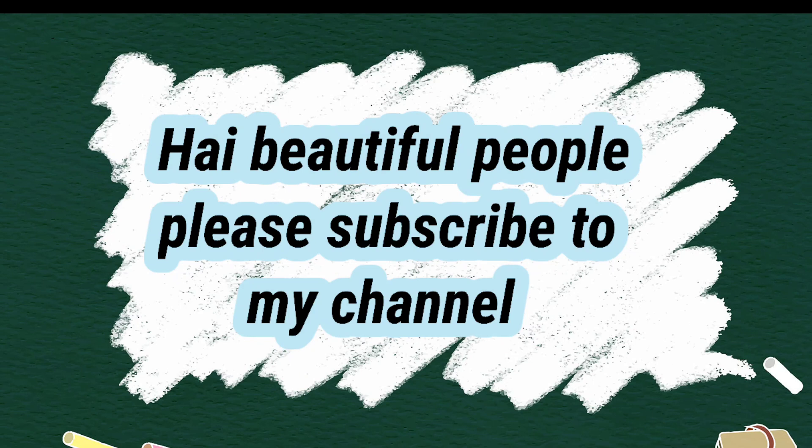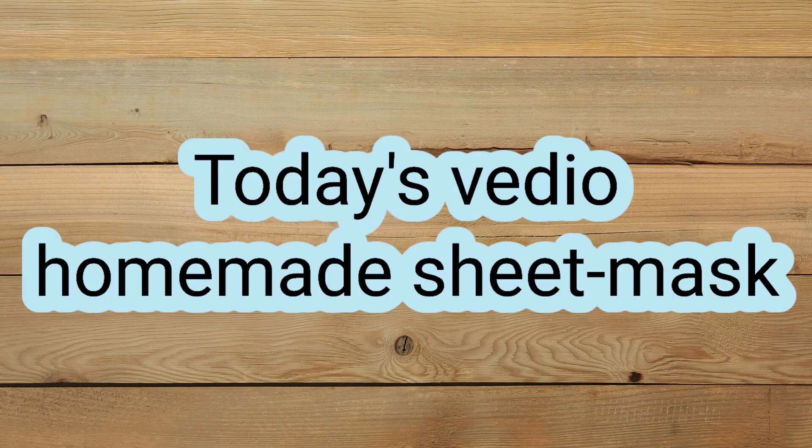Hello beautiful people! Welcome back to my channel TrueFoxy. If you want to subscribe to my videos, you can subscribe to my channel.